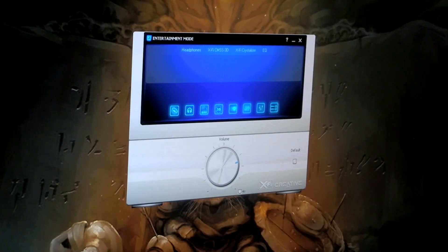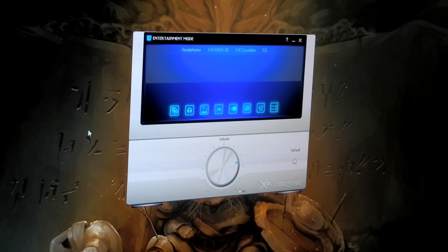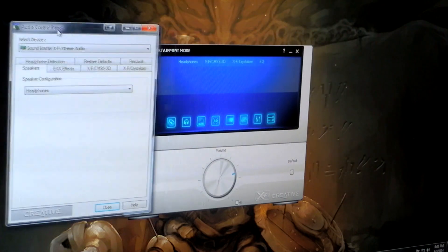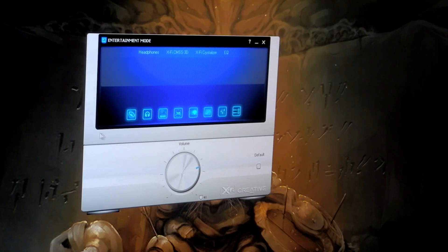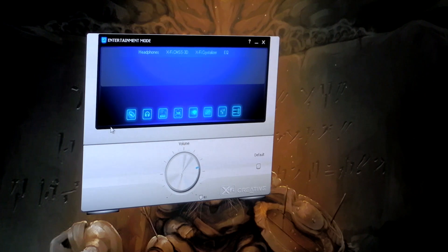I did find a beta version of the Creative Console Launcher. This is a different set of controls versus just the audio control panel, which is the default one that comes with it. They have about the same settings, but this one has a nicer interface with a couple extra options. I found this beta version on their website.